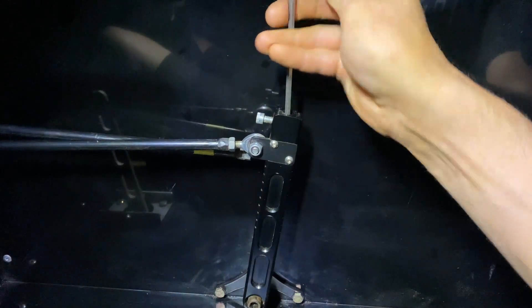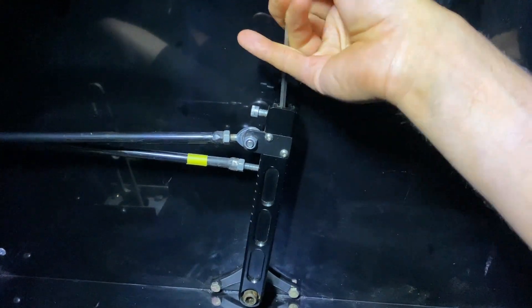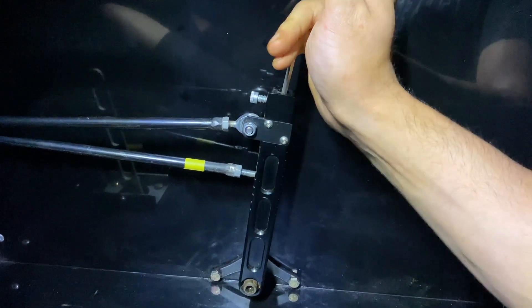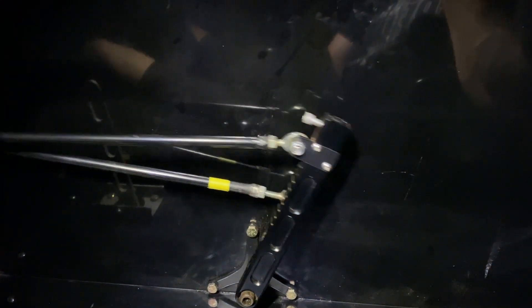This would be basically the hundred percent throttle setting. The fun happens whenever we lower the linkage that runs to the carburetor — now whenever I hit the gas pedal, the linkage that runs the carburetor is moving a significantly shorter distance than the throttle pedal.